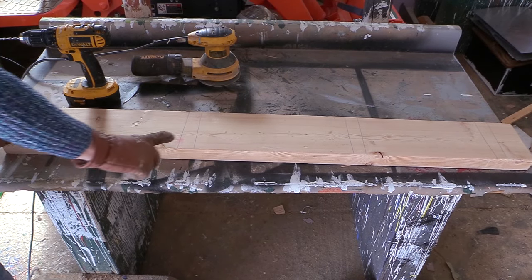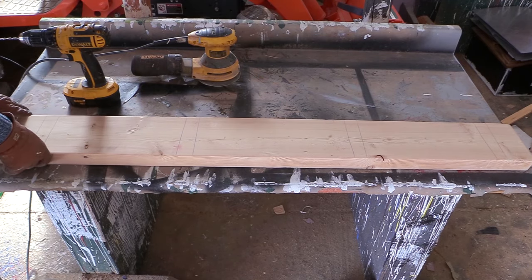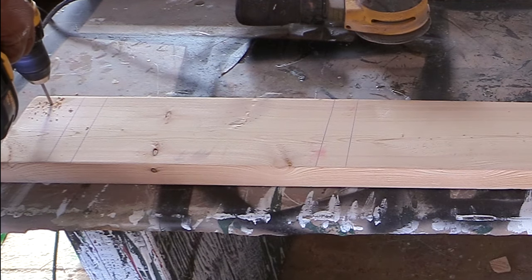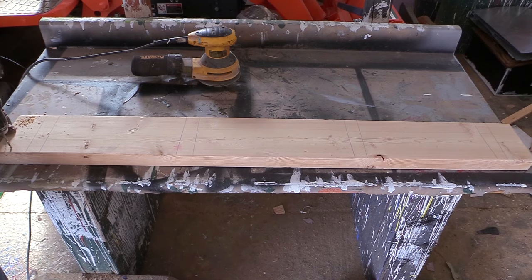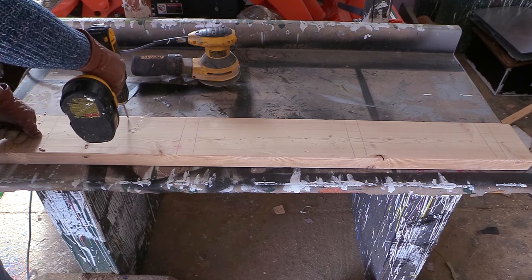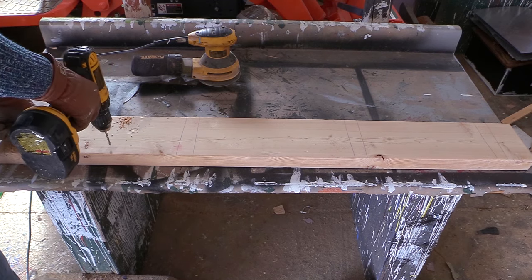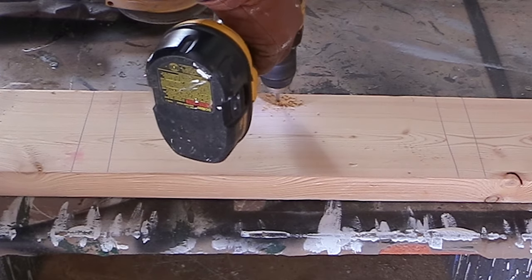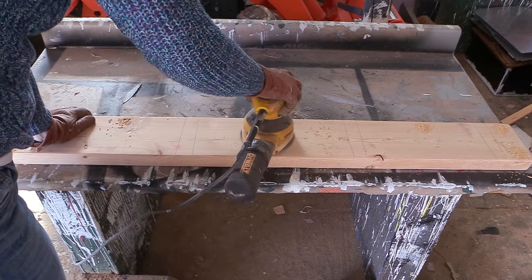Because I'm going to be hanging this up, I wanted to pre-drill the holes so the wood doesn't split once I hang it up. This is why I traced where the L-brackets are going — I don't want to put holes where the brackets are going to go. After pre-drilling the holes, I had to sand it one more time.